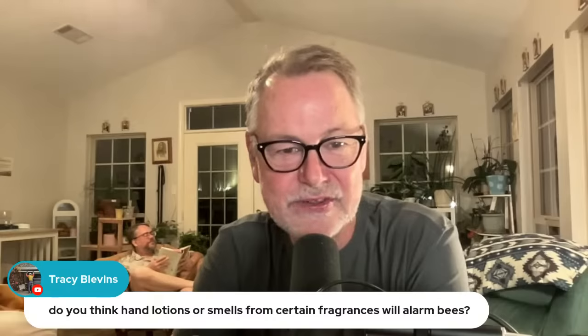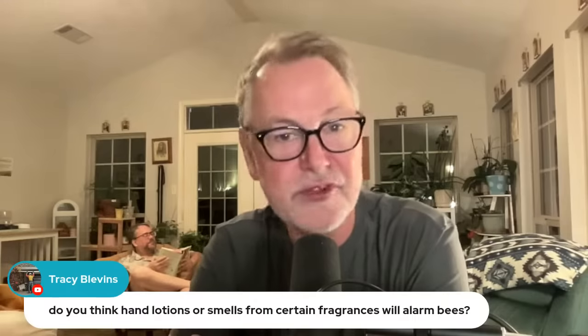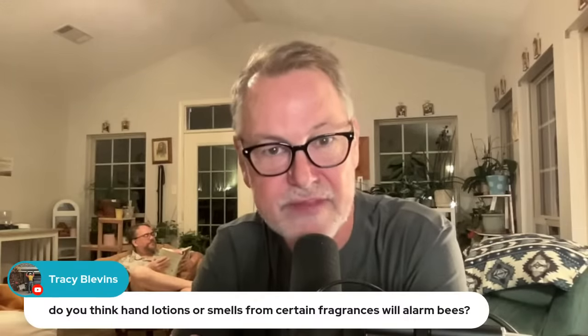Do you think hand lotions or fragrances will alarm bees? That's always a possibility. Bees are attracted to things that smell like flowers, so if you're attracting them to that it certainly could be a factor. But I don't know if that's going to really cause them to start stinging you. All right, I want to move on.